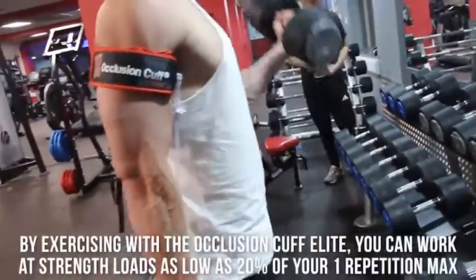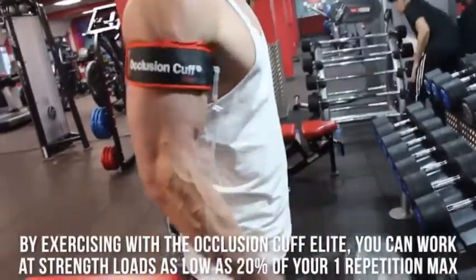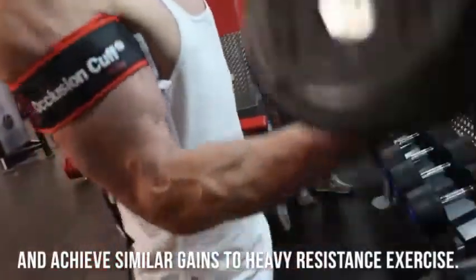By exercising with the occlusion cuff for lead, you can work at strength loads as low as 20% of your one repetition max and achieve similar gains to heavy resistance exercise.